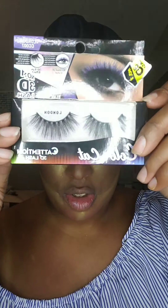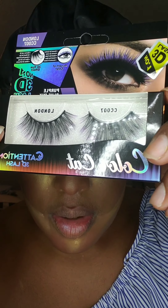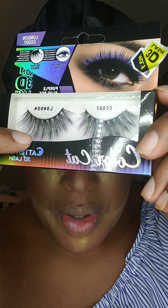Now while my face continues to bake, I'm going to go ahead and add my lashes. I'm super happy about these lashes because they have a purple tint at the bottom — it goes perfect with this look.